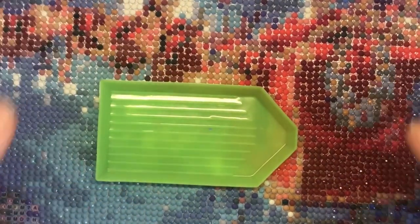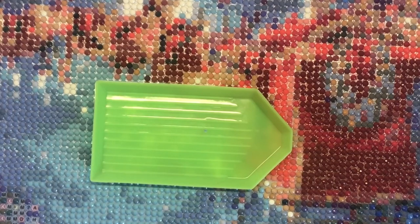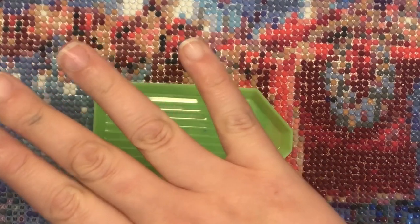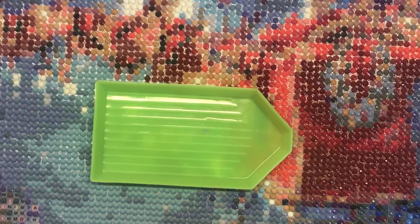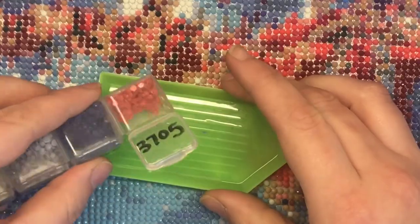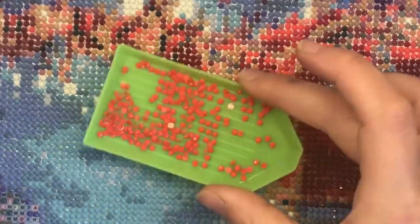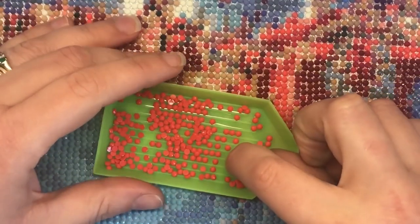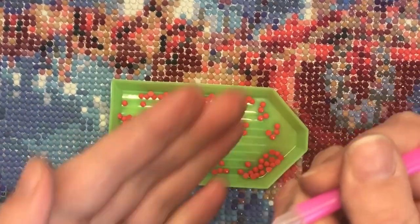The tray is where you pour your drills to make it easier to pick them up. The tray has a series of long ridges down it, and when you pour your drills in and give it a shake from side to side, most of the drills will land the right way up — you want them to land on their flat bottom in a straight line. Let me demonstrate: I've got some drills here, I'm going to pour them into the drill tray and give it a shake, and you'll see the drills start to right themselves so they line up with their bottoms down for you to pick up with your drill pen.